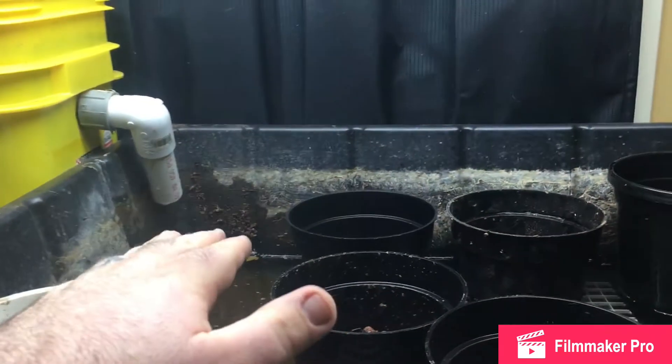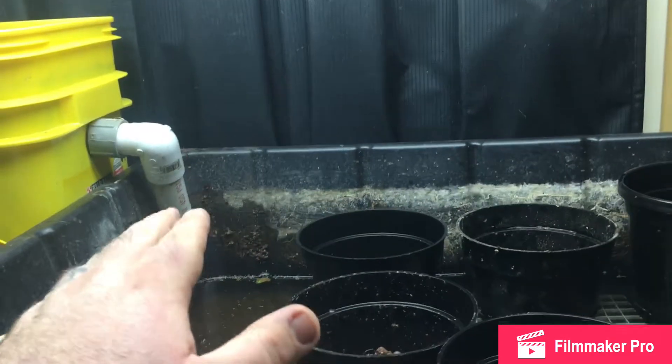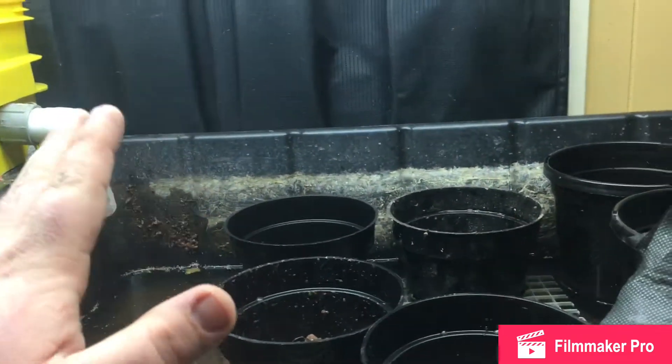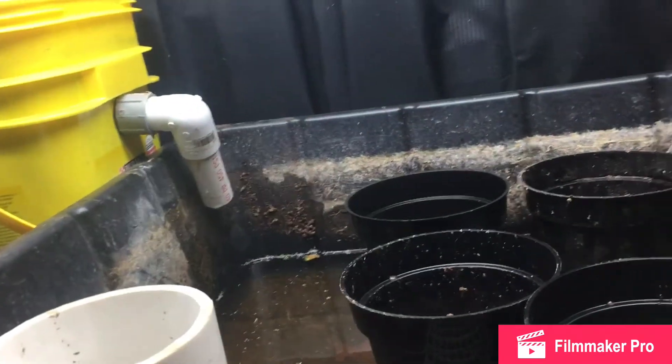I did change this — about a month or so ago I made it just a continuing, flowing bed, kind of like a wicking bed. All the plants still stayed alive, which is a miracle. Lost a couple but not a big deal.